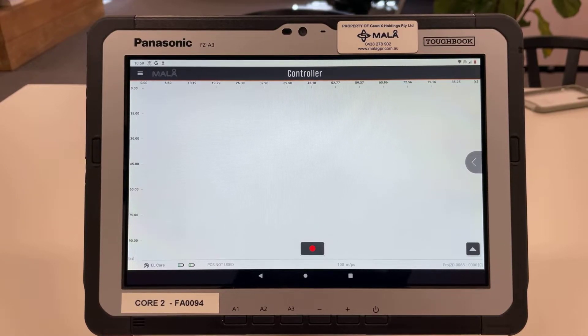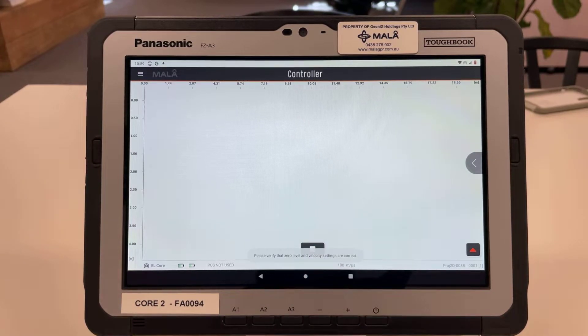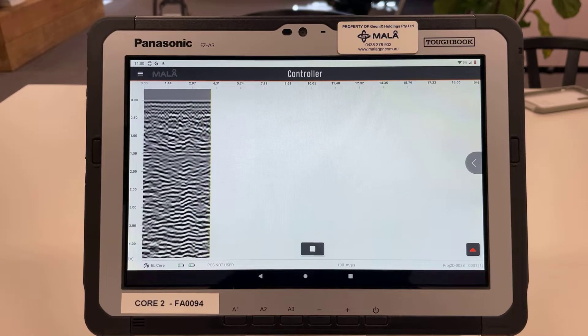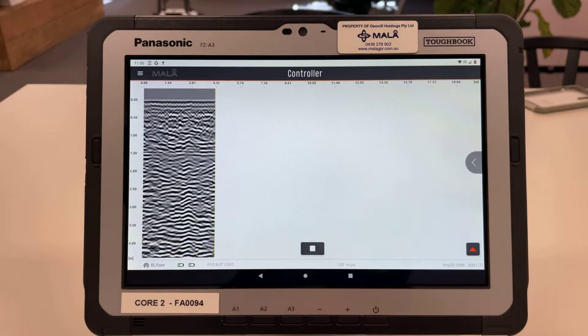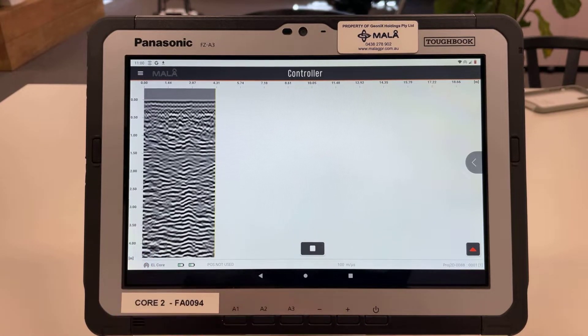We've got the depth versus distance display at the top of the page. You can see that even though we selected the depth to be in meters, it's currently showing in nanoseconds — that will fix itself when we first start and push the first profile. I'll hit the record button and push the antenna — it's collecting some information. If I dragged it back you'd see the yellow bar come back with me, and that's how you determine the location of where the GPR is on the ground. You can see it has now changed over to meters and showing the depth selected in the settings page.